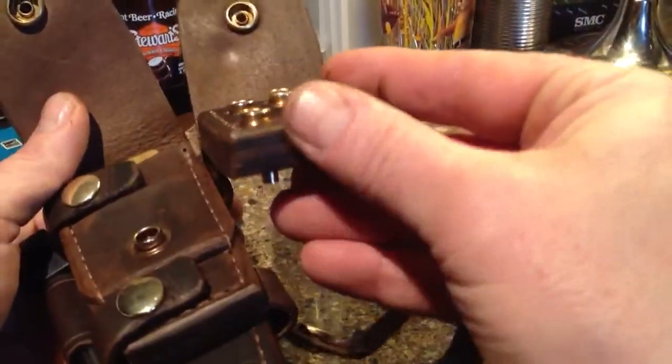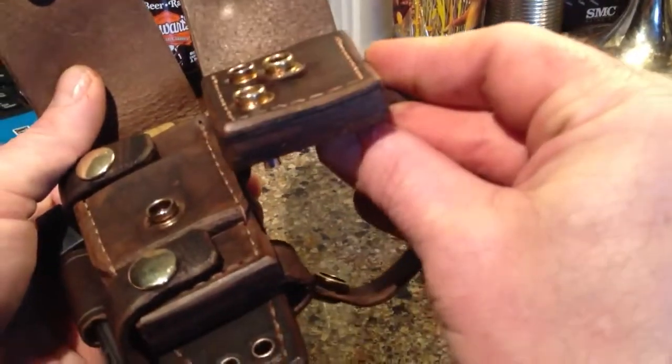As you can see at this harness here, I just had that small tab of leather. On this one, I've got that whole piece of leather.